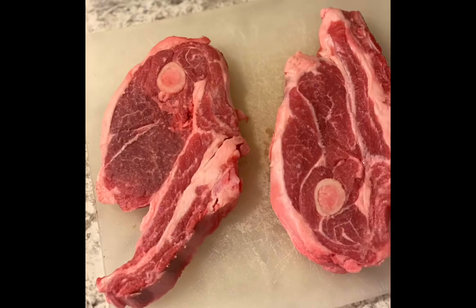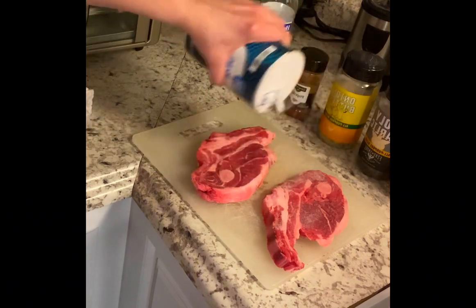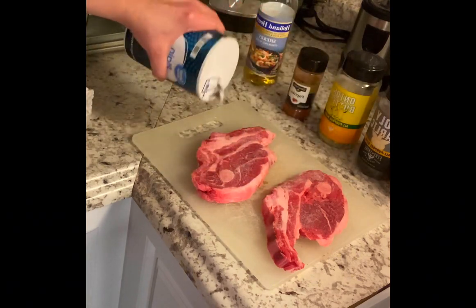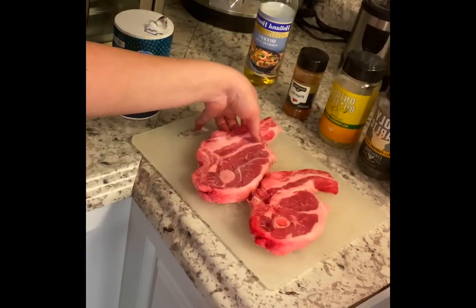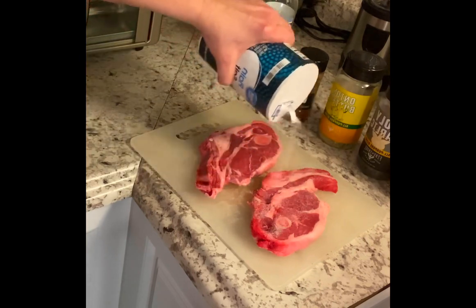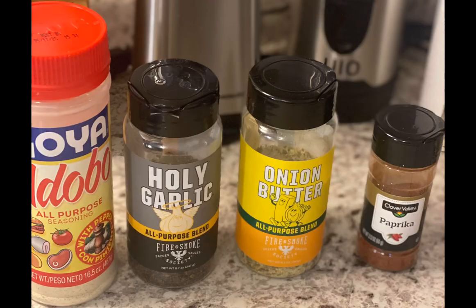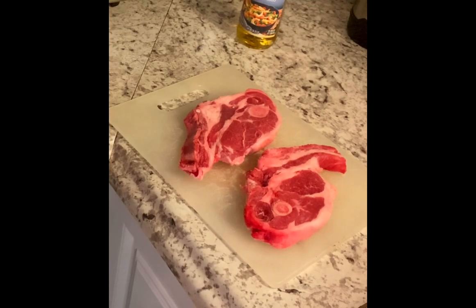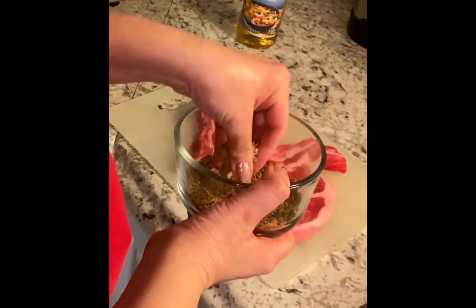Look at those beautiful lamb chops. Add salt to tenderize the meat. And there's the seasonings that I use. Sprinkle the seasonings gingerly on each side.